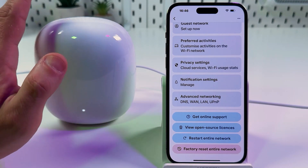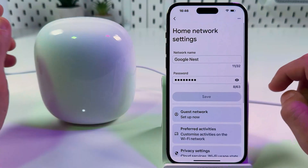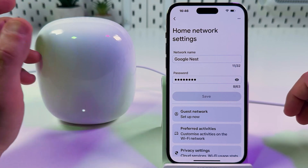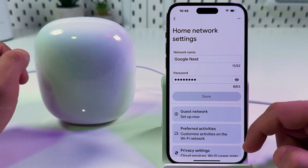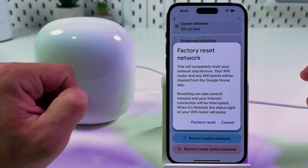After a factory reset you will have to set up your router or mesh system from scratch. I recommend you write down your network name and password and use the same ones next time — otherwise you will have to reconnect all your devices with a new network name and password. Write them down, then factory reset the entire network.